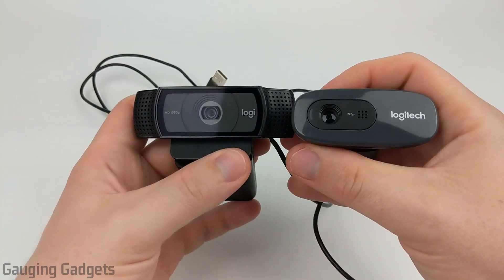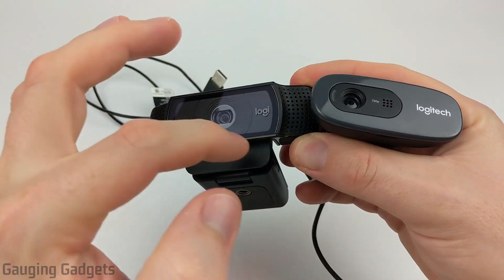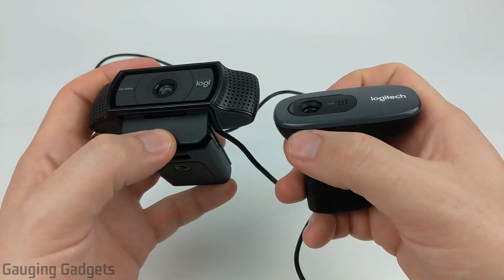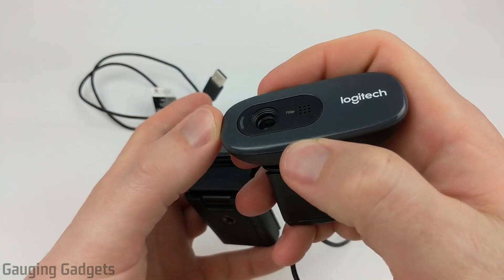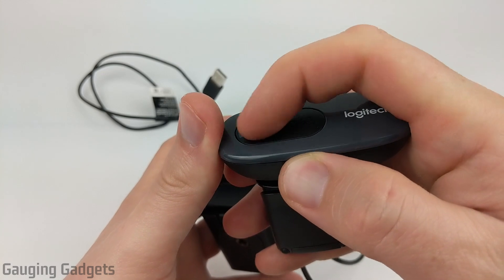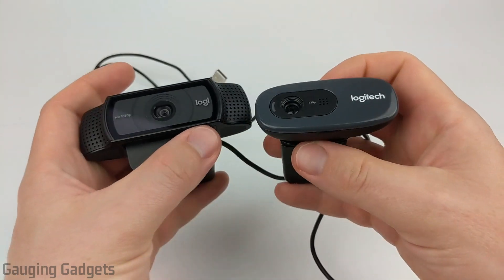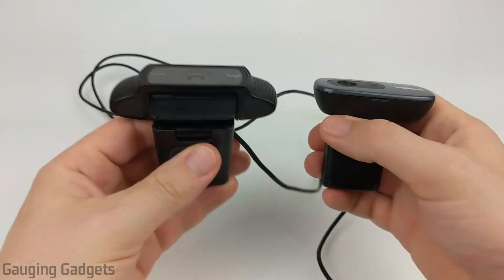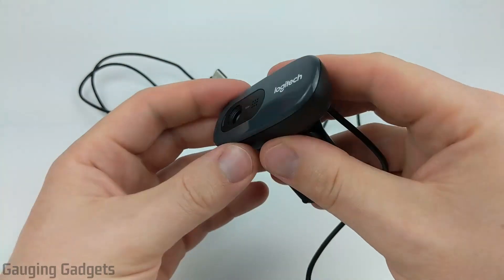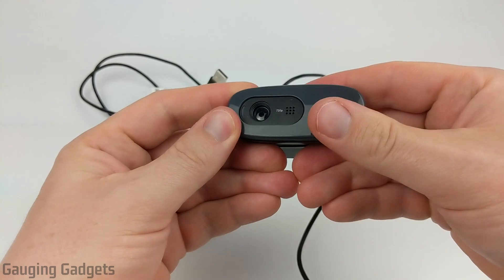Now looking at the front of these, the C920 definitely looks a lot better and more professional, and you do have a very nice piece of glass that sits over the lens. There's no protection for the actual lens, and if you were to scratch this glass that's going to show up in the video. The C270 has no glass lens on the outside to protect it, but the lens is actually set within the device about a quarter of an inch, so you can put it in a backpack and you don't have to worry about it getting scratched as much — something to note if you're going to be traveling a lot with it. The C920 also has a little bit more weight to it and does feel a little bit beefier and better built, where the C270 feels a little bit cheaper and also has some plastic that can come loose, so it may not be as durable in some settings.